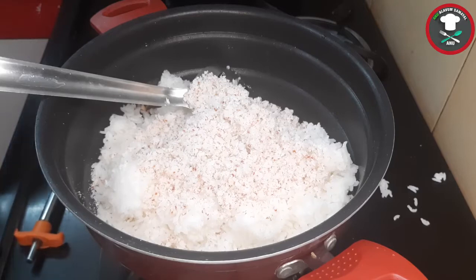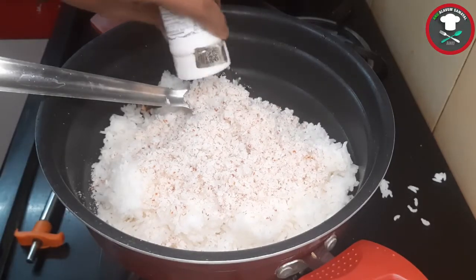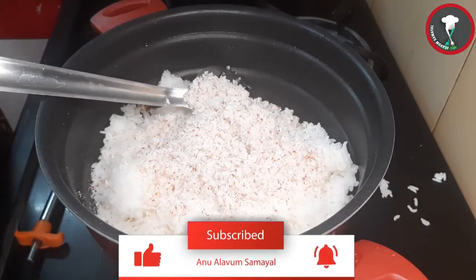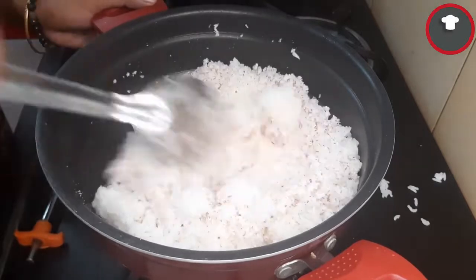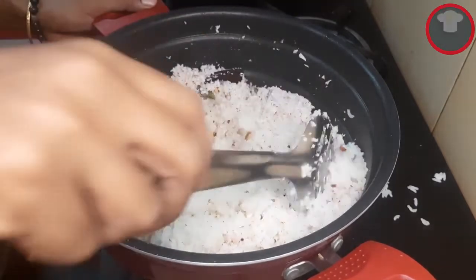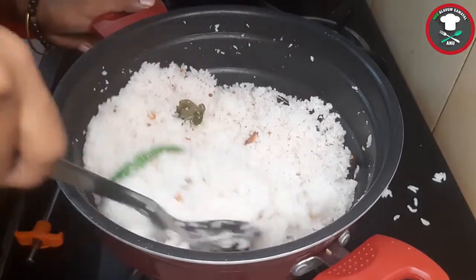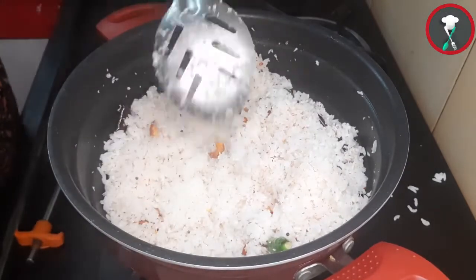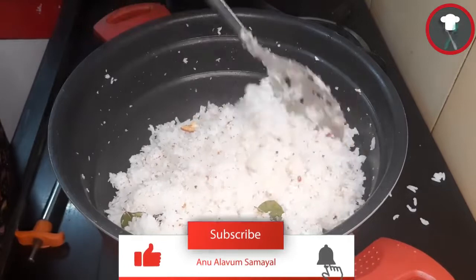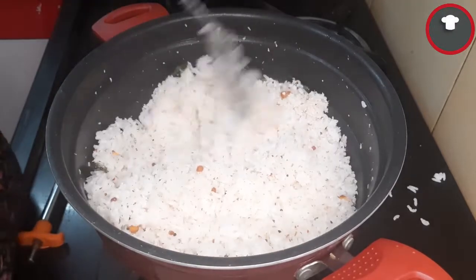Mix it. You can change the color. You can blend it and mix it. The best combination is potato fry.